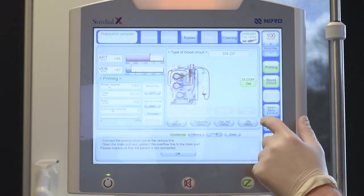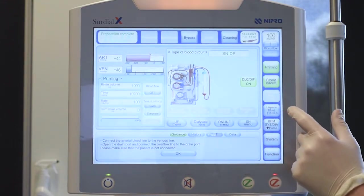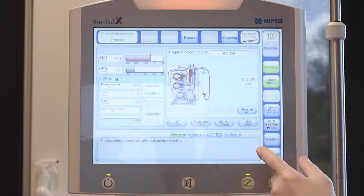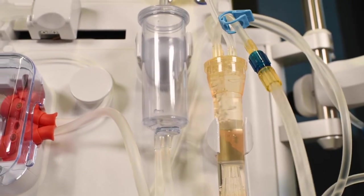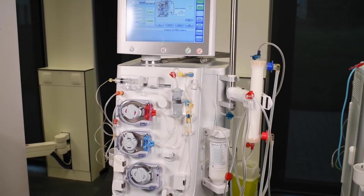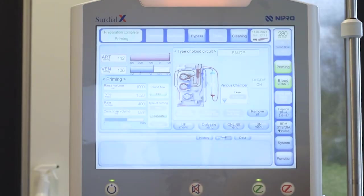The machine displays a reminder to connect the arterial and venous line and open the drain port. Press priming to open the priming window. The dialyzer has been preselected by the machine. Press OK to start priming. The machine performs a leak check, then priming will automatically start. The priming progress is displayed in the blue priming screen.